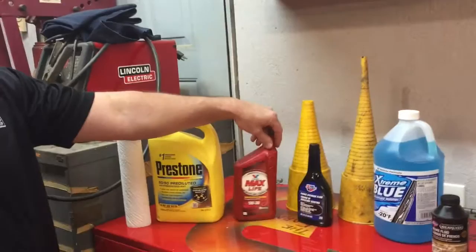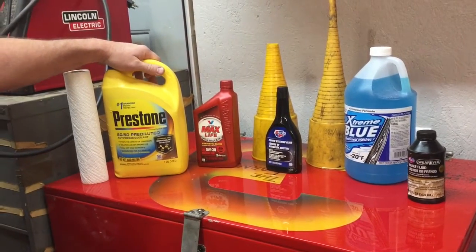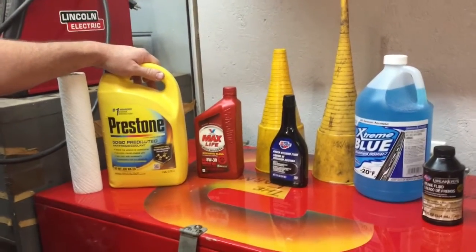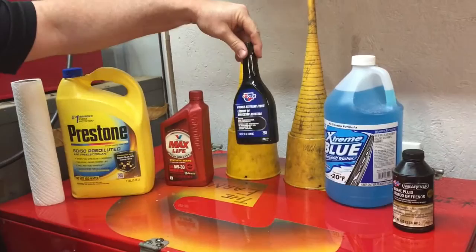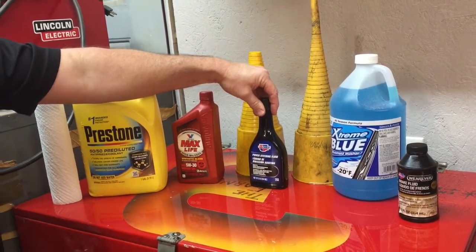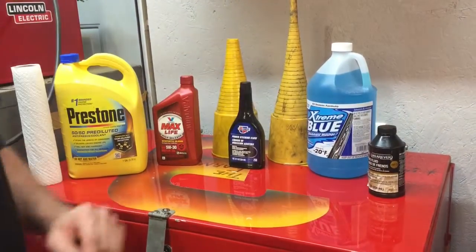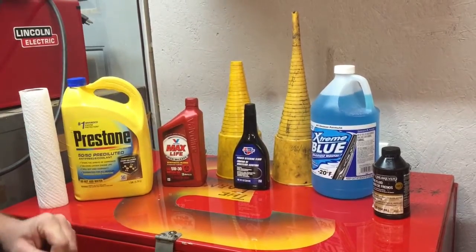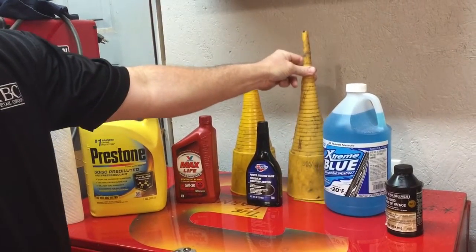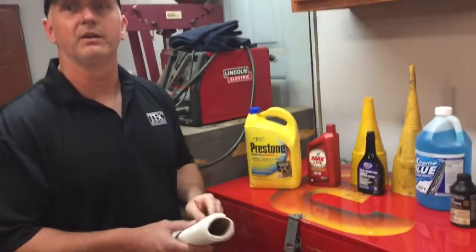The most important one being motor oil — we'll show you how to check the oil level and add if necessary. Coolant/antifreeze is the next most important thing to check, and there are a couple different types of antifreezes for different types of cars. Power steering fluid — there are different types as well, and some newer cars don't even have power steering fluid anymore; they have electronic control power steering. Brake fluid is another one we'll talk about, as well as washer fluid. A couple of tools you'll need: a transmission funnel, a regular oil funnel, and a good old roll of paper towel.